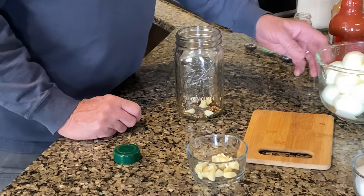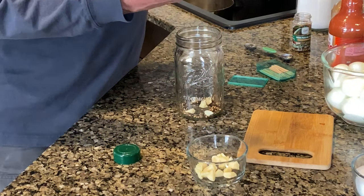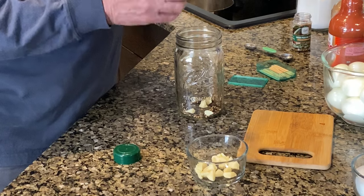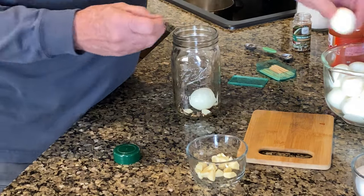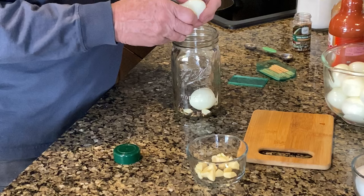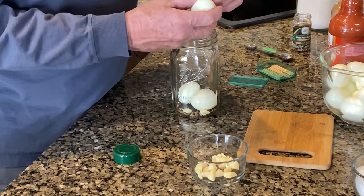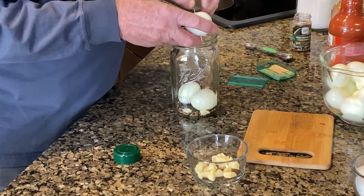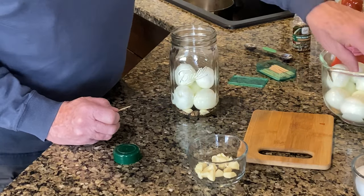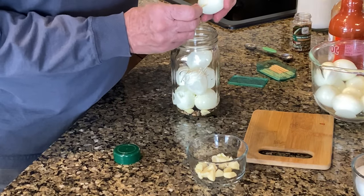Now we're going to take our eggs and we're going to run a toothpick through the eggs, just like this here. Then we're going to put them in the jar. Run a toothpick through there — I'm going to put about four of them through there. I've already run my toothpick through all the other ones, so we're going to go ahead and put the eggs in there.